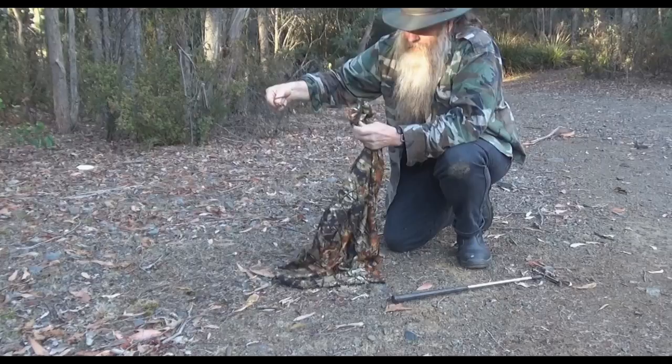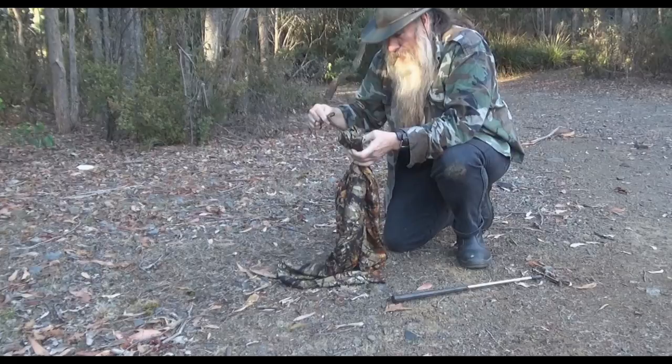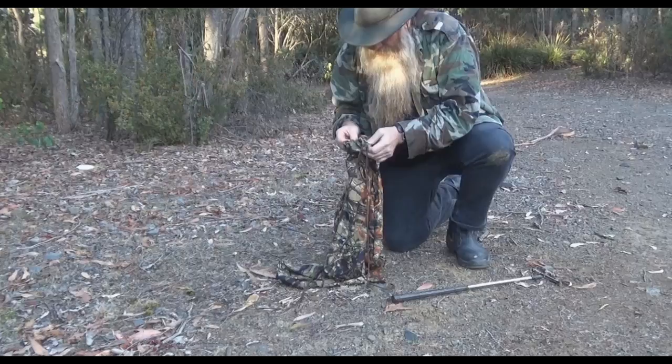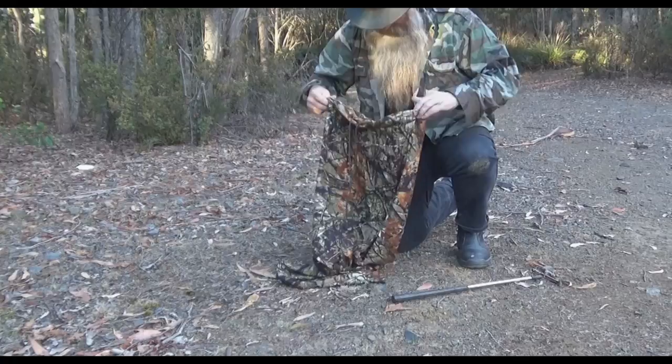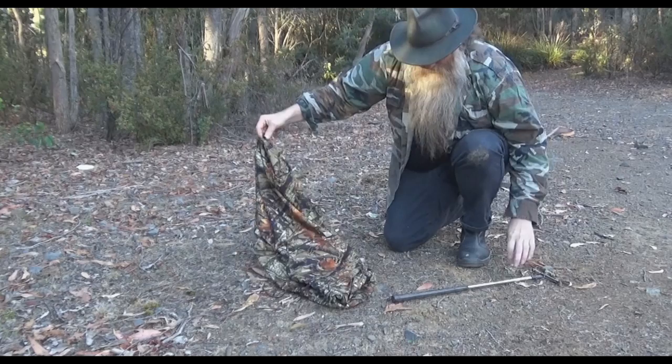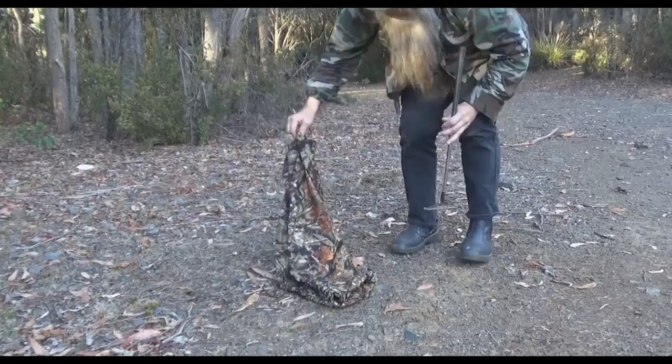The Australian copperhead — because copperhead is just a common name — has the scientific name Australapse Superbus. This is a very different snake from the American one. This is a very small one, and I don't like it when they're small. He's poked his head out already — I think it's going to give me a bit of a chase.